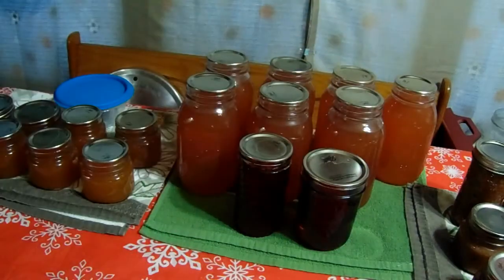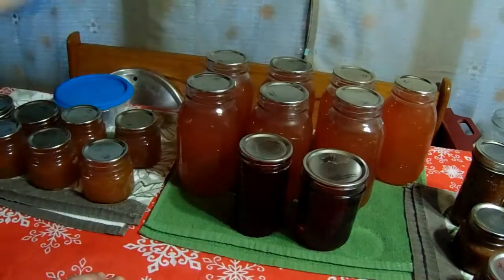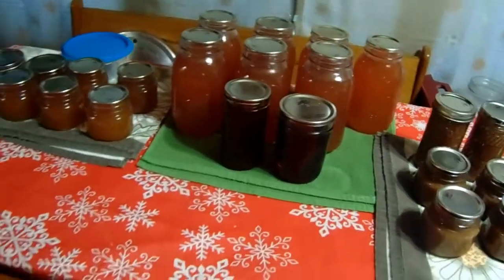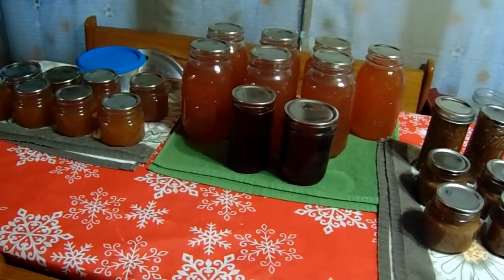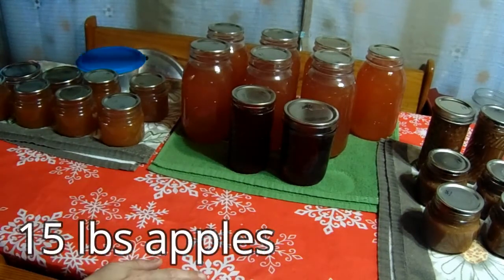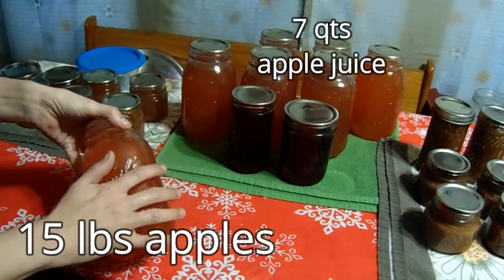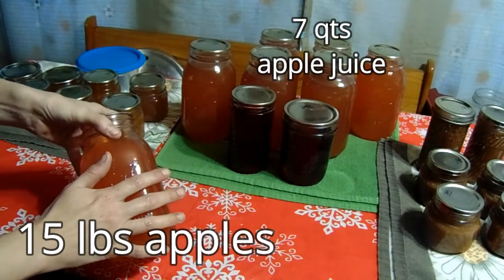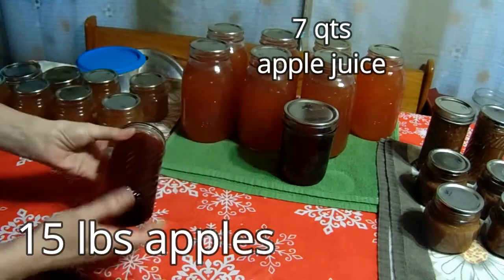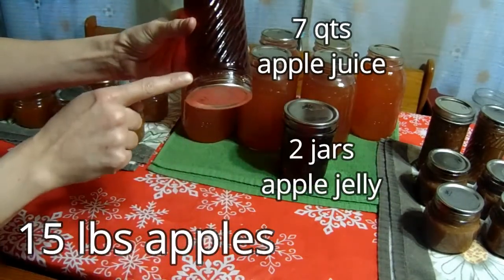It is the next day and we have everything laid out that we got from our 15 pounds of apples. Out of 15 pounds of apples I got seven quarts of apple juice. I would have gotten nine but I can only fit seven in my canner at a time, so we turned two of the apple juices into apple jelly — look how beautiful that is, nice and set, beautiful golden color. That's going to be wonderful on sandwiches.